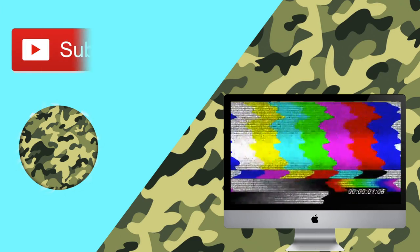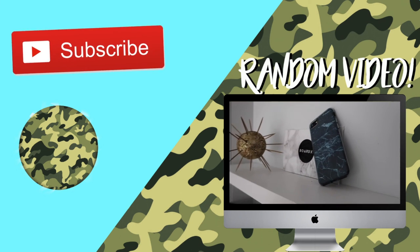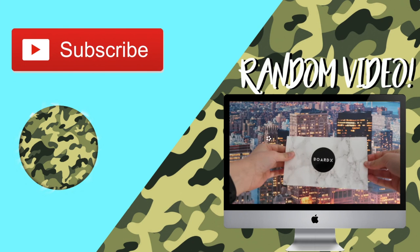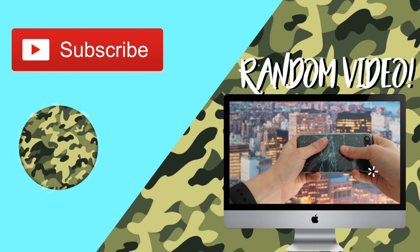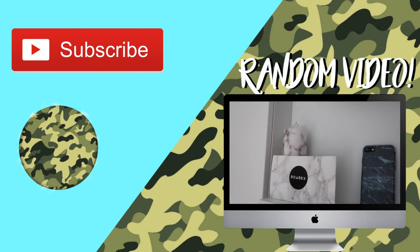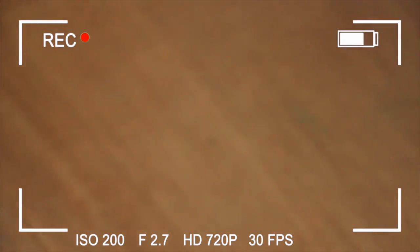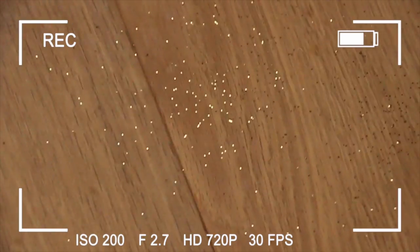So that was the video! Make sure you subscribe and I'll see you in the next one. Oh, and I messed up and now there's glitter everywhere — see you next time!